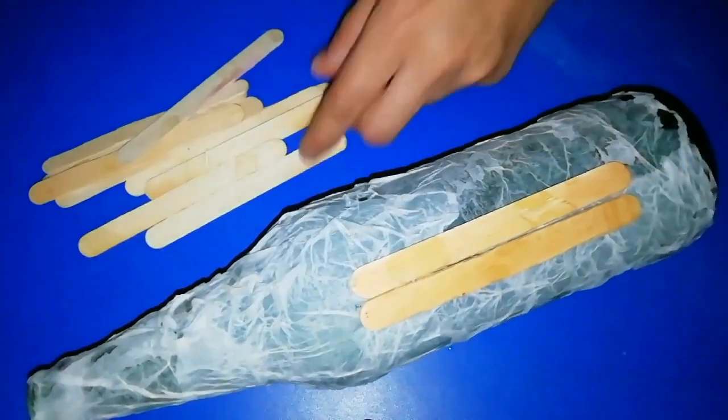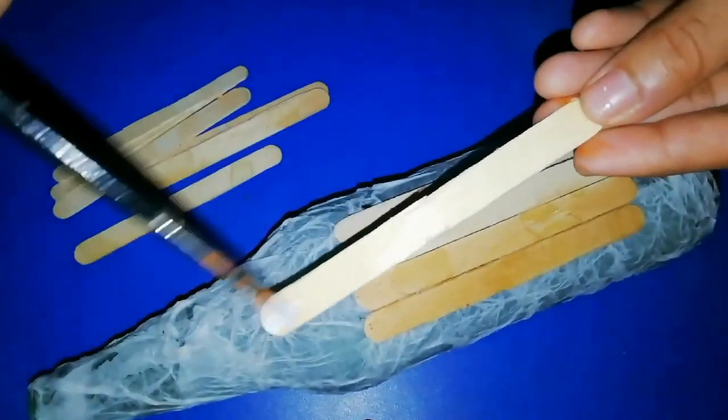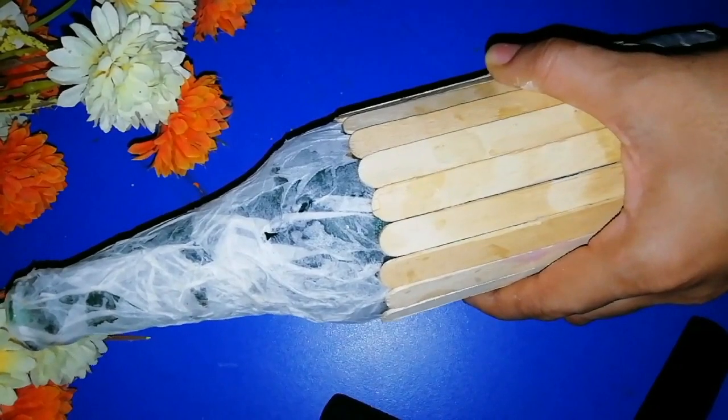When you apply this layer, you will use this layer to make a good shape. Now we will put it in full light.